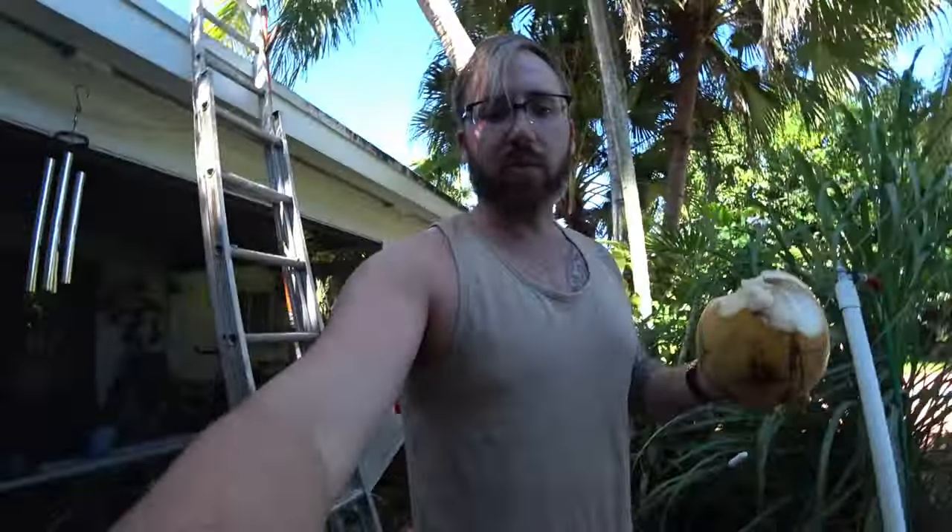Let's go pour it in a glass. I love coconut juice — coconut water.